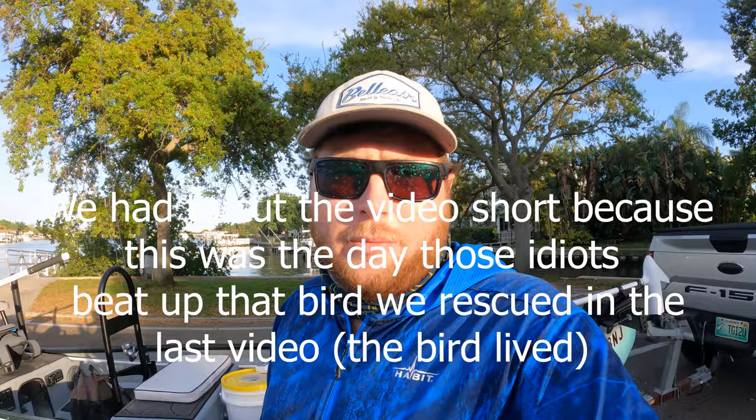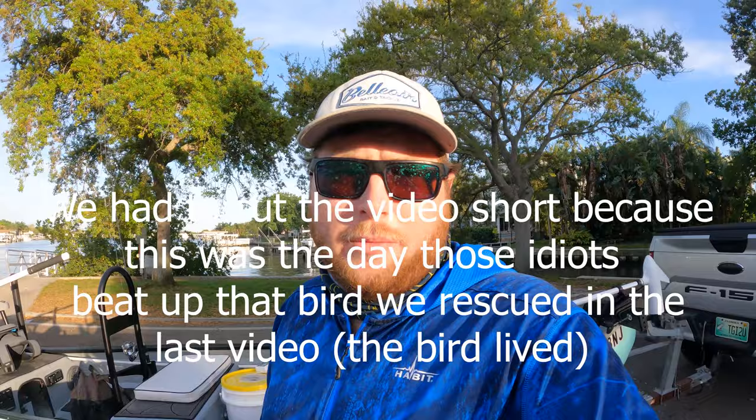We got the bird to safety but it kind of ruined our fishing trip — but at least the bird lived, you know. That's all I got for you guys, I don't know what to say, I'm kind of upset but it is what it is. Can't control everything.